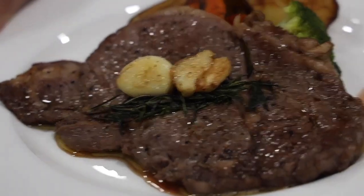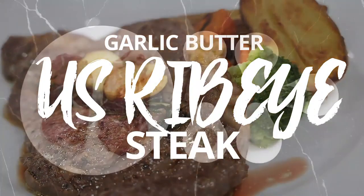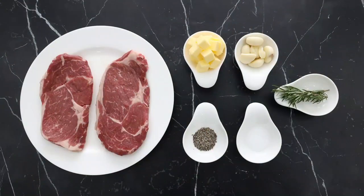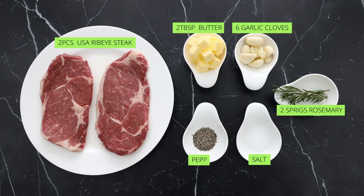This week, we're preparing Garlic Butter U.S. Ribeye Steak. The ingredients we'll need are U.S. Ribeye Steak, 2 pieces, 2 tablespoons of butter, 6 garlic cloves smashed, 2 sprigs of fresh rosemary, and salt and pepper for seasoning.